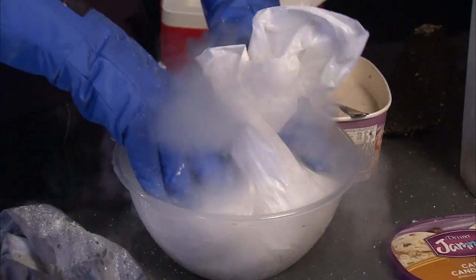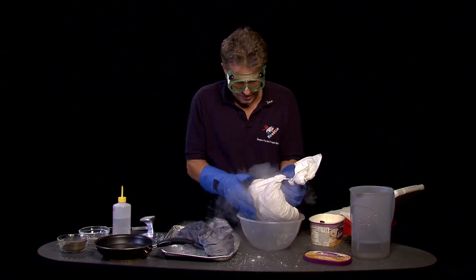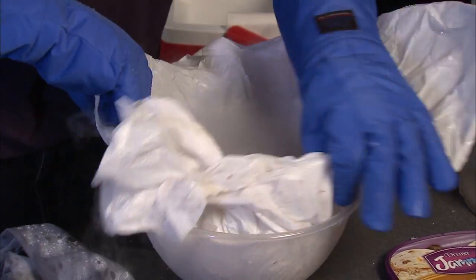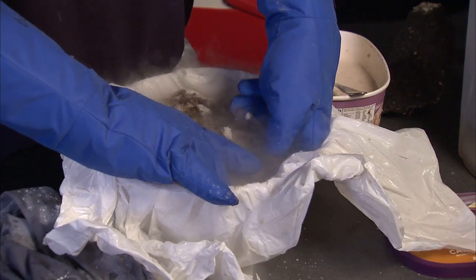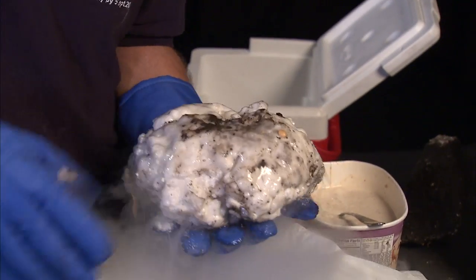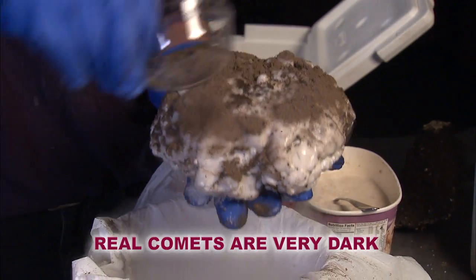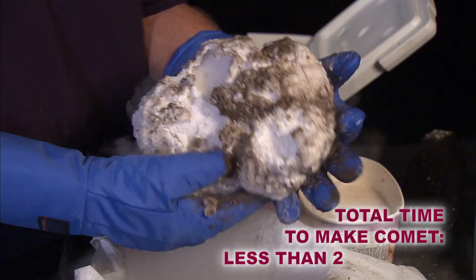It's shooting out gas just like comets shoot out geysers from all these different sides. Here's our comet — we're just about to make another one. This will be one of the smaller comets, but there are comets that size. They fly through our solar system all the time. Most comets are bigger — about the size of an average city. So here's your comet.